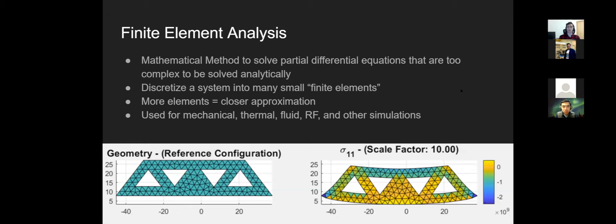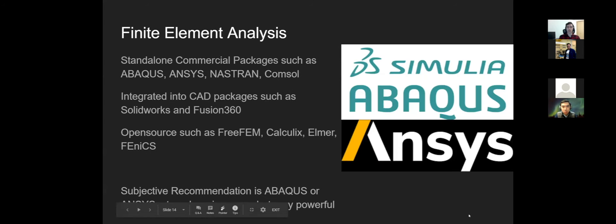For simulations, people typically do finite element analysis. FEA is a mathematical approximation method to solve partial differential equations too complex for analytical solutions. Complex 3D structures quickly exceed what you can solve by hand, so finite element lets the computer do that math. It's useful for anything using differential equations over a larger space. Programs used include Abaqus, Ansys, Nastran, COMSOL, and Fusion 360 or SolidWorks with built-in FEA. There are also open-source options seen in research publications.